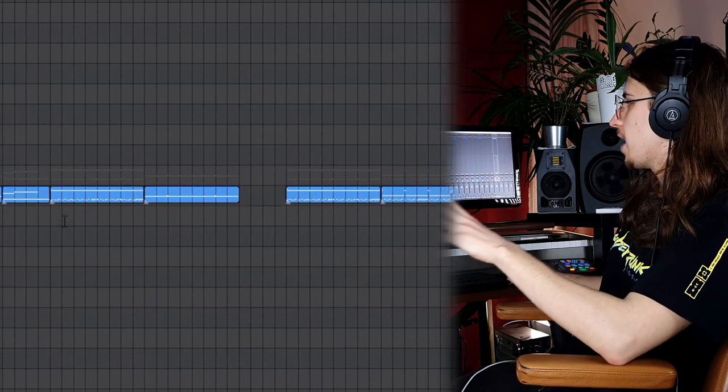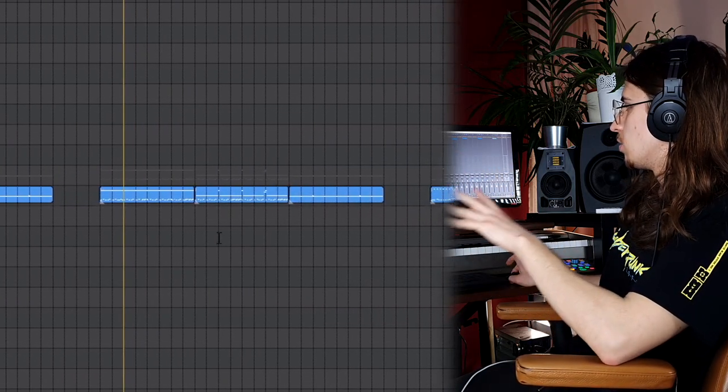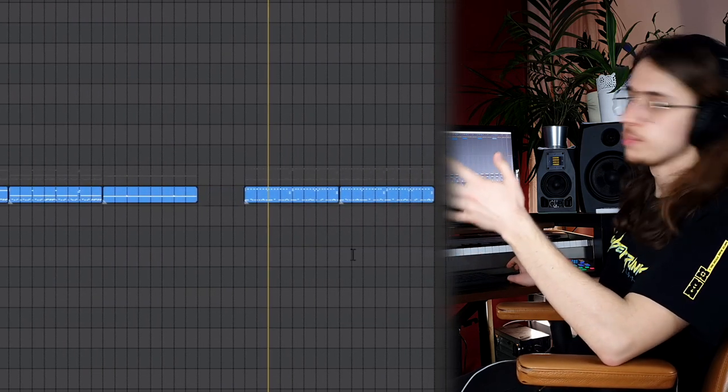I've already made a quick arrangement, so I have the idea of the song. We have an intro, we have the chorus, then the verse, then the chorus with a bridge to another verse, and a breakdown for the end of the song. Now I'm just going to think of some guitar riffs I could fit into those rhythms.